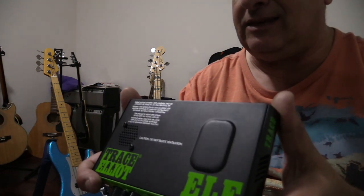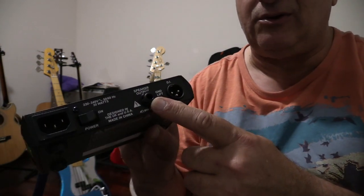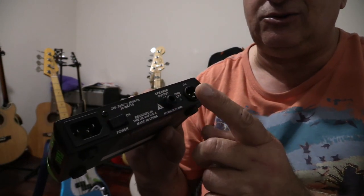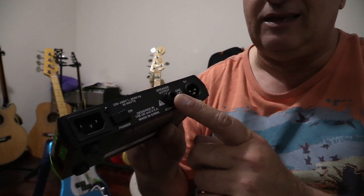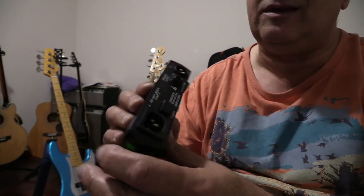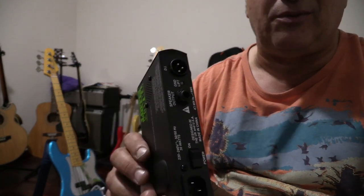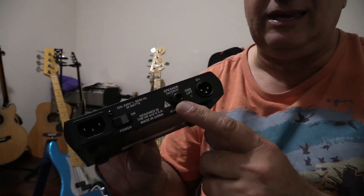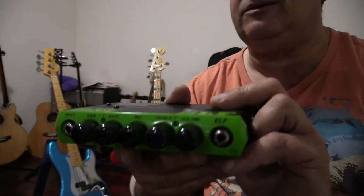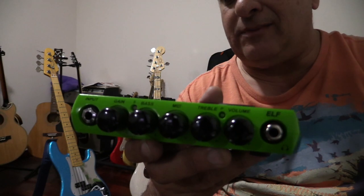One important note: you need a quarter-inch jack speaker lead — don't get that confused with an instrument lead. You should never use an instrument lead for your speakers and vice versa. Plugging a speaker lead into your instrument will probably get noisy; plugging an instrument lead into the speaker output may damage the amplifier. So label them and mark them — keep that in mind.